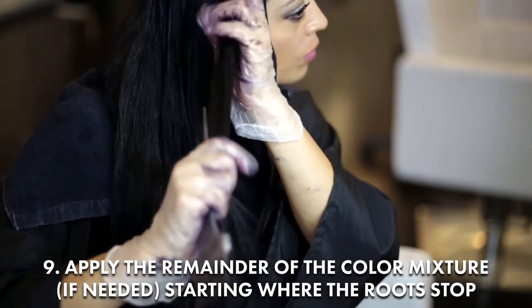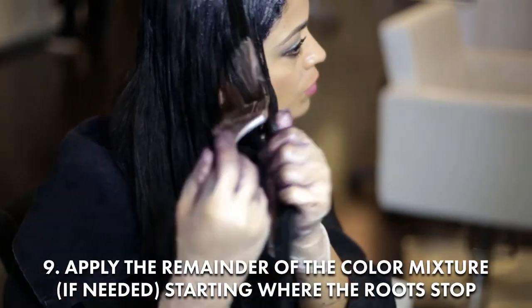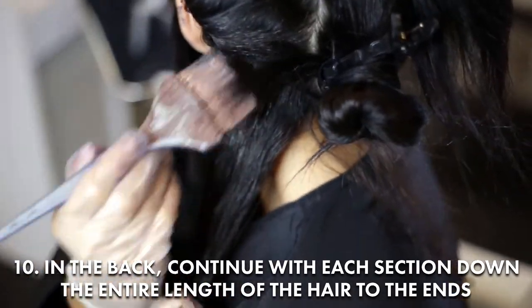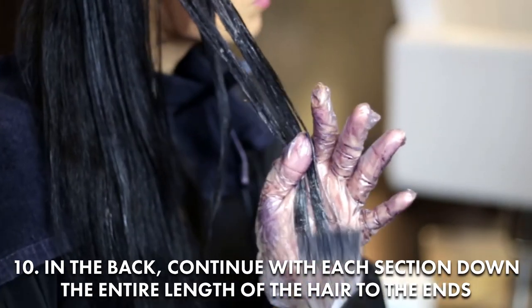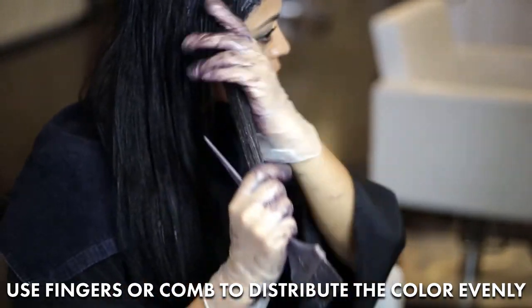Apply the remainder of the color mixture if needed. Start with the hair in the back, continue with each section of the hair down the entire length of the hair to the ends. Use fingers or a comb to distribute the color evenly.